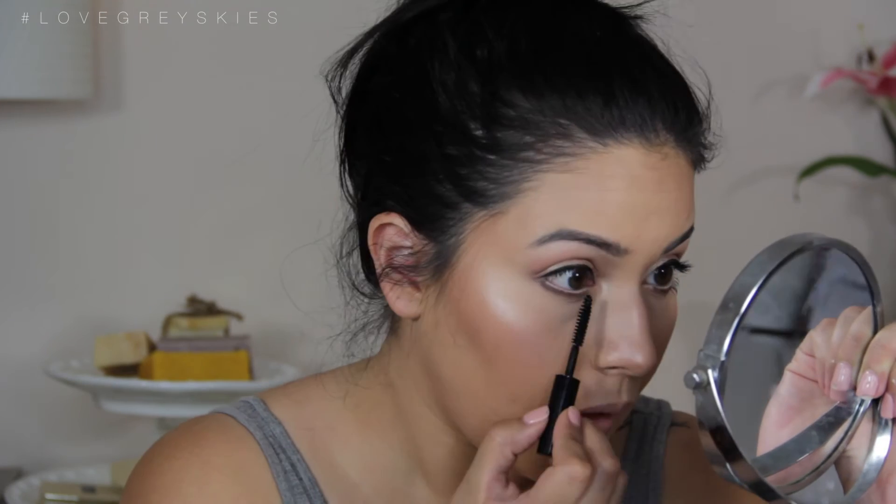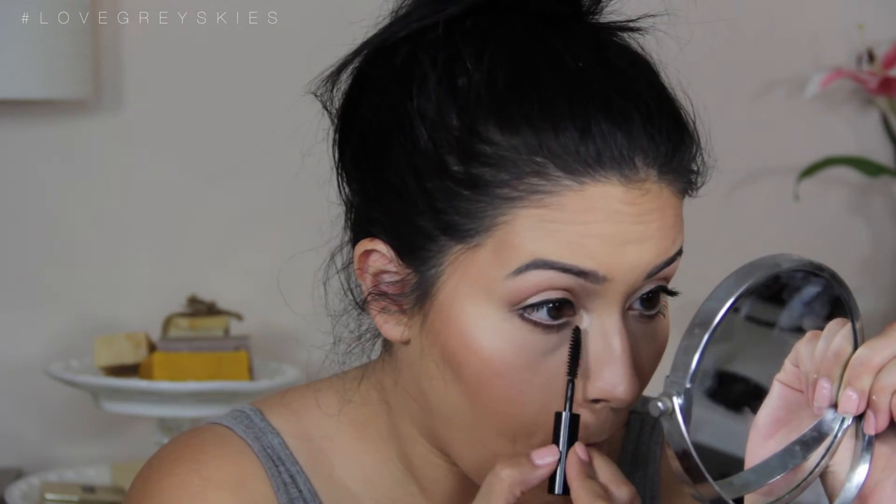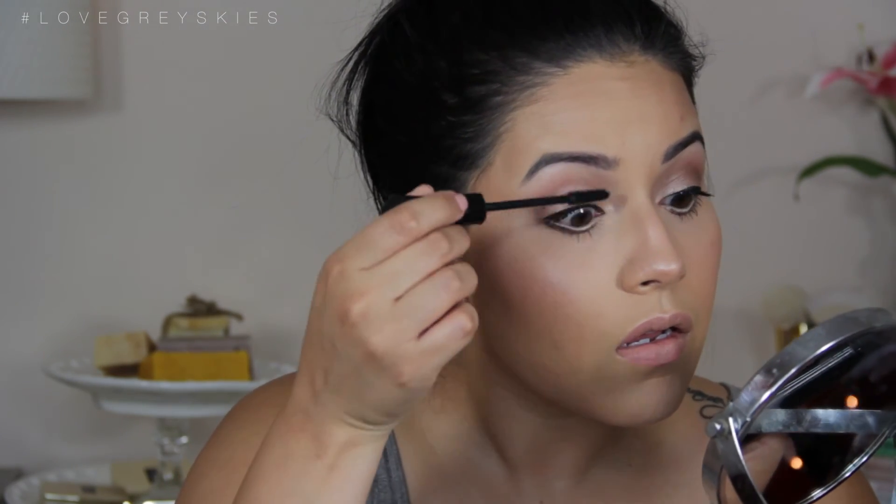We're taking some mascara — this one I got in my Ipsy bag from last month. I didn't really care for it so I used it on my bottom lashes. But for my top lashes I went with my trusty It Cosmetics Superhero Mascara. I am telling you, you need this mascara in your life — I always get asked what I'm wearing and this is it. It's just perfection.